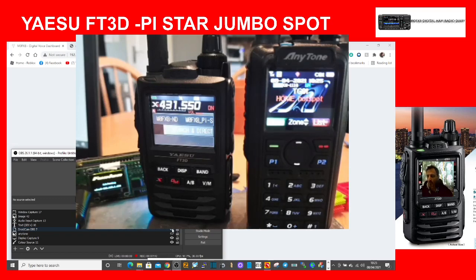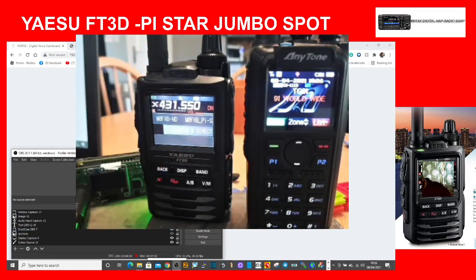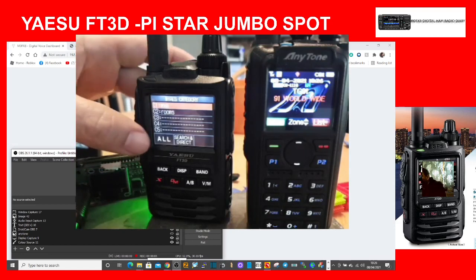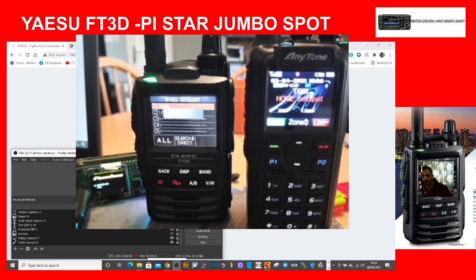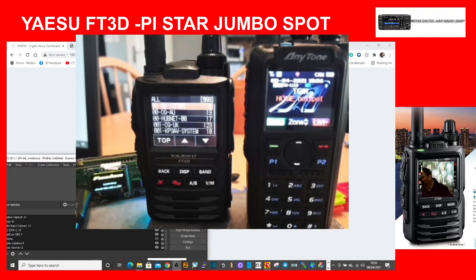We're now into the Fusion Wires-X system. We've got a couple of choices: we can tap on the screen on the FT3D to connect to MB6 which is flashing, or we can tap Search and Direct, then go to Categories we've already used, or select All, which lists all the rooms — about 10 at a time, scrolling down through the full list.